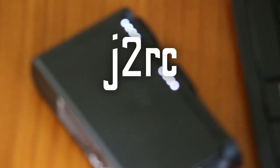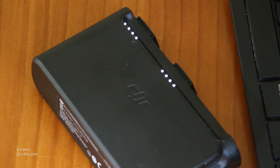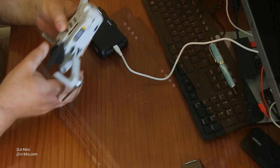Hi! Welcome back to our channel. This week I decided to make a fun experiment: drain a full battery on a single flight.